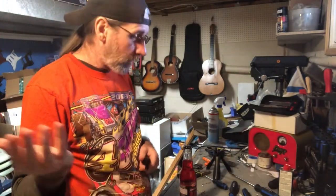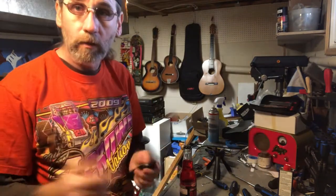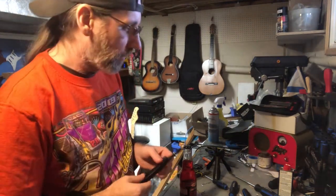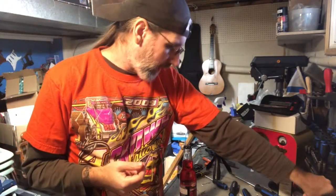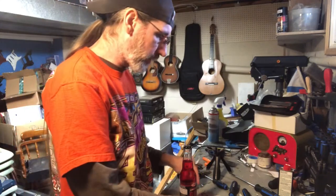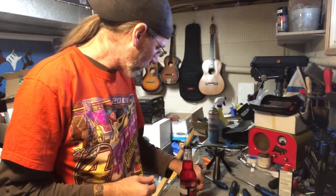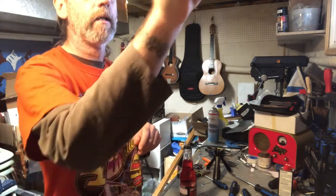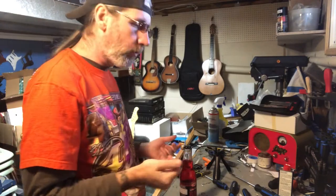Hey guys, it's me, how's it going? Good, busy day around here. Just checked the mail — hence the tint of the spectacles. Cleaned up the workbench after working on the last project, making room for the next project.